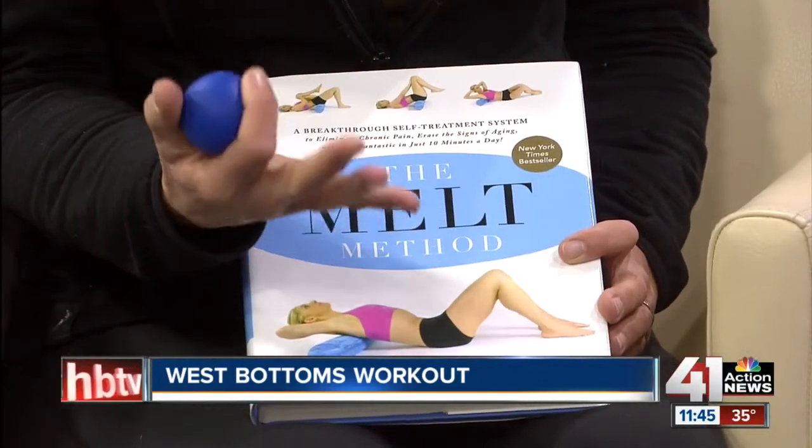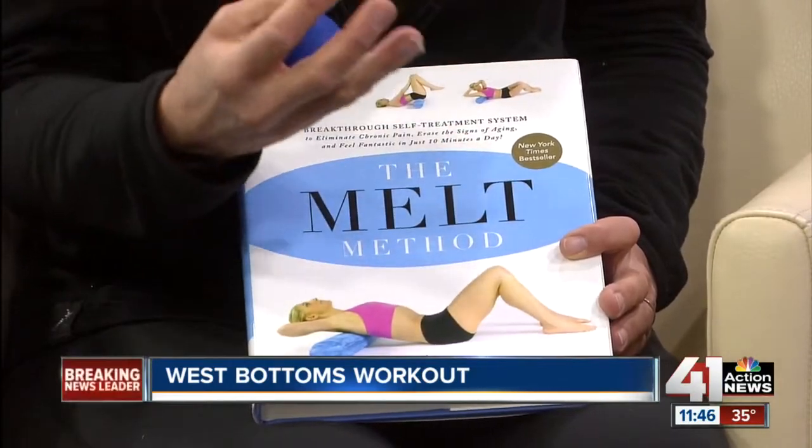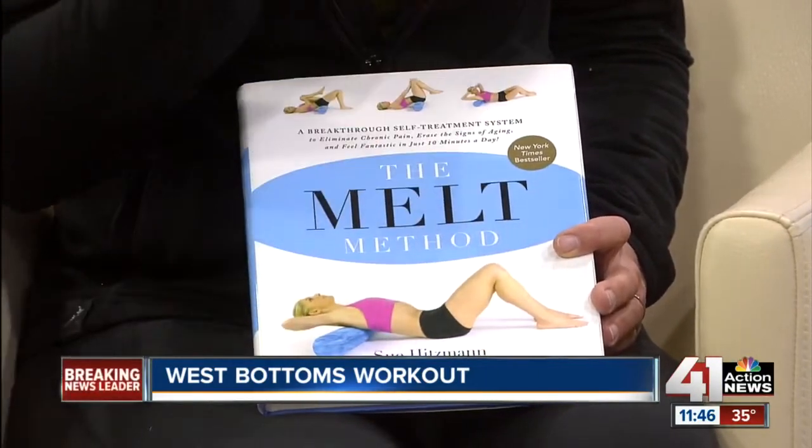We need to hydrate those areas. It's actually a cellular structure, and the cells actually reproduce. What happens in daily living — even if you exercise and eat well — your body is slowly dehydrating. The good news is that it restores itself. You can restore the cellular structure using these balls and rollers, which gives your body a way to regenerate and reproduce these cells, giving you mobility and making your skin taut.